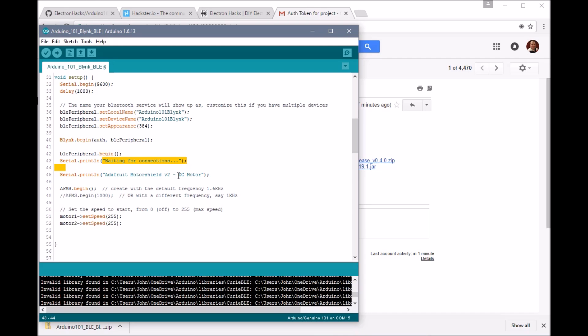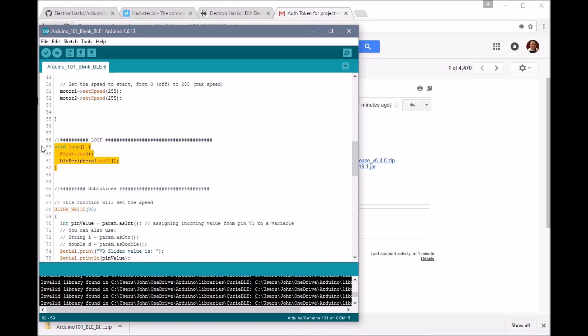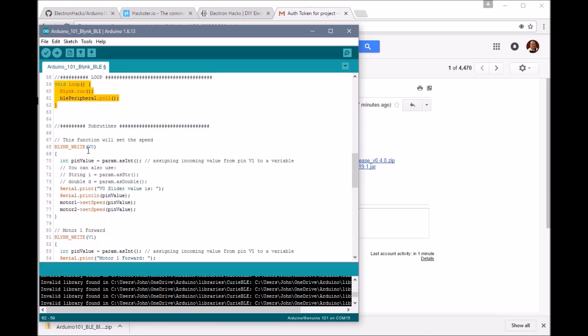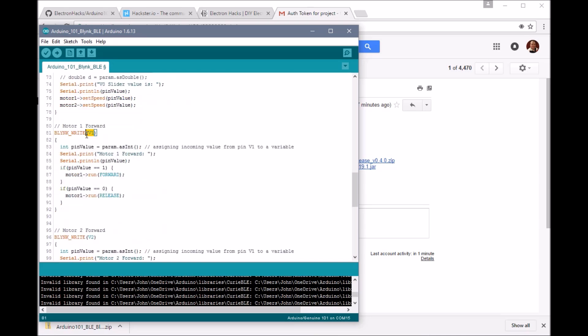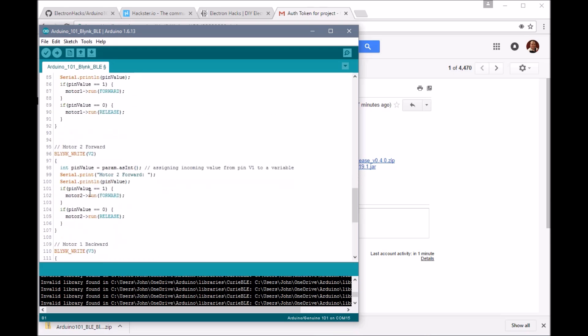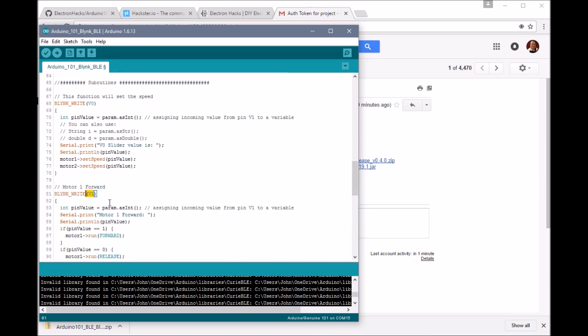So it's going to connect and wait for connections. In the loop, nothing really happens — it just does the Blynk poll. If we get back something written to V0, which was our slider, we're going to set that value to the motor one and motor two speeds. If we get V1, we move motor one forward. V2 is motor two forward. V3 is back. V4 is back. That's really it.